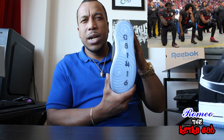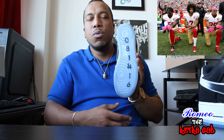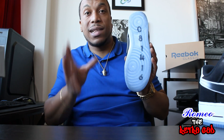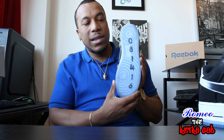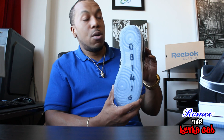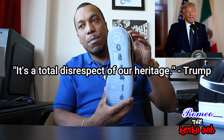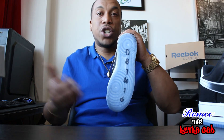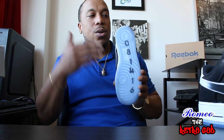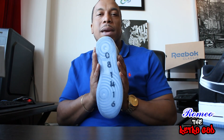Colin Kaepernick took a knee to protest racial inequality and police brutality in America. He actually sat during the national anthem first, then the following week took a knee, and continued throughout the regular season. Donald Trump had something to say about that — he tweeted that owners should fire anybody who disrespected the national anthem.